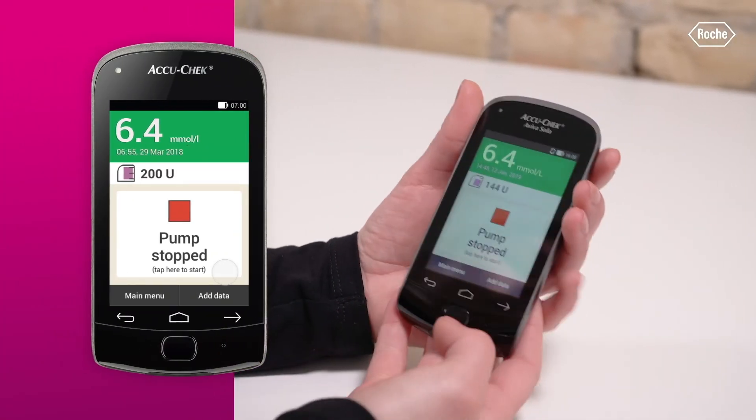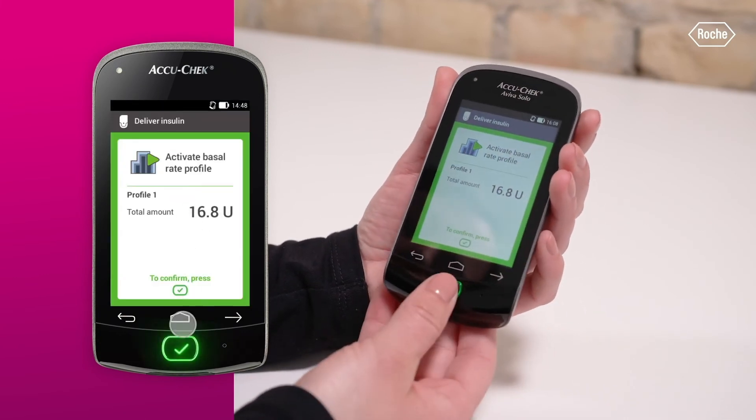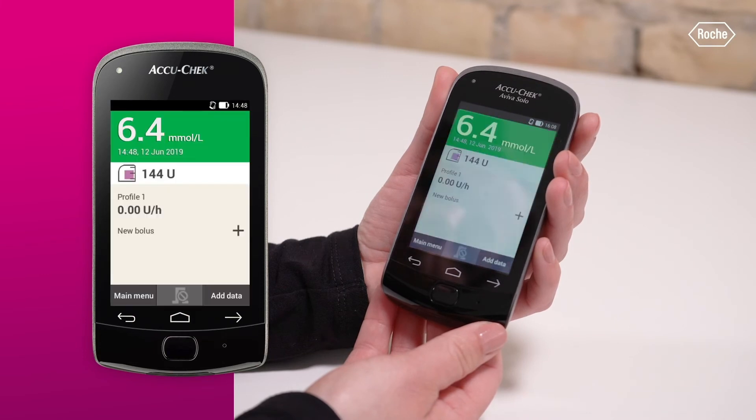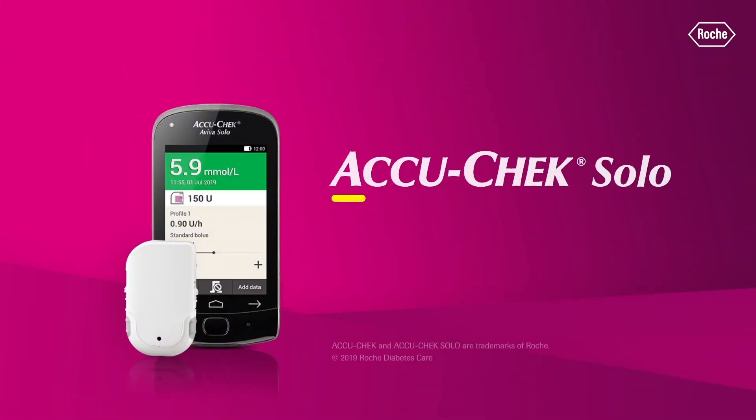On your diabetes manager, tap the stop icon on the status screen. To confirm this step and activate the basal rate profile, press the insulin button.